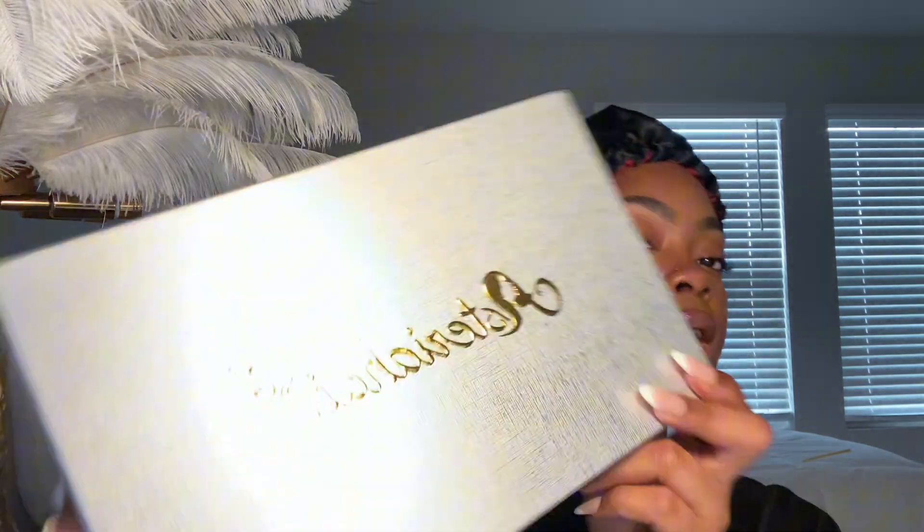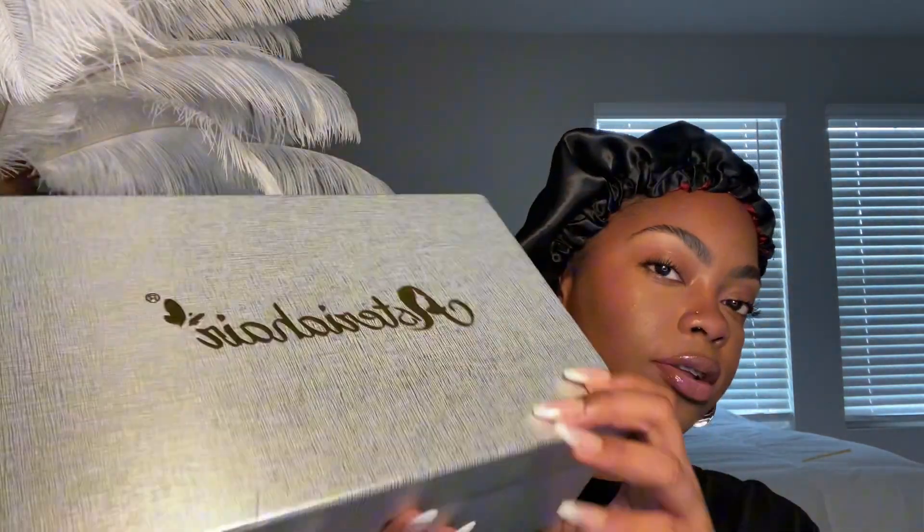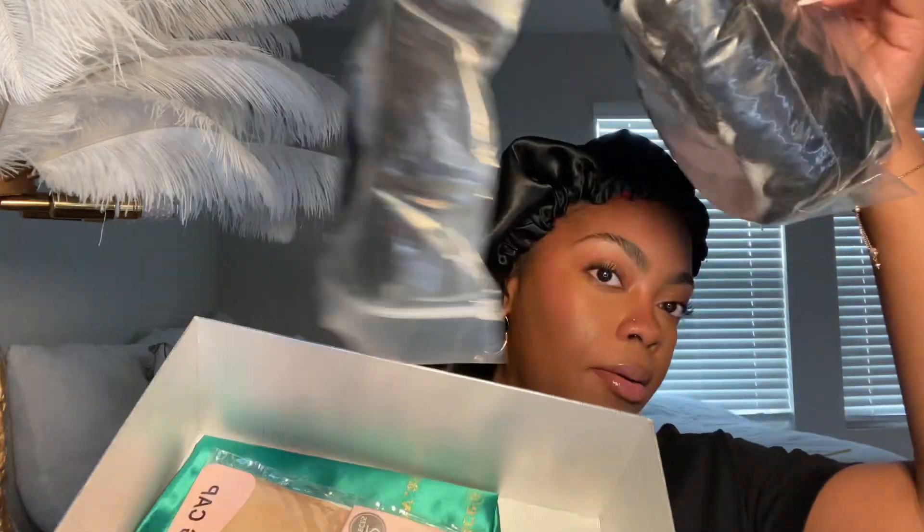Hey guys and welcome back to my channel. As you can see from the title, today we're going to be reviewing a V-part wig that was sent to me by Astira Hair. This is what the hair came in — a really nice silver box with gold writing that says Astira Hair. We're going to do a quick unboxing on camera.